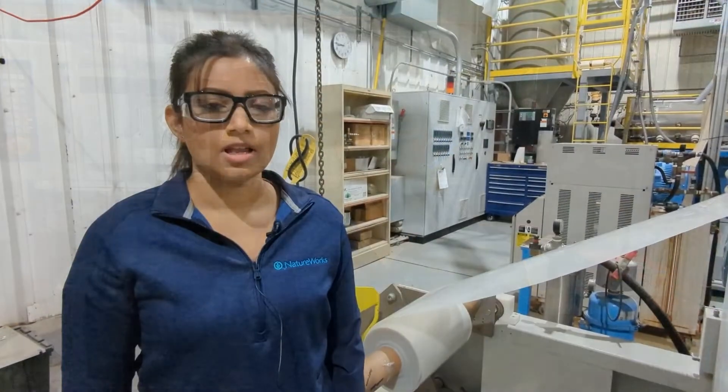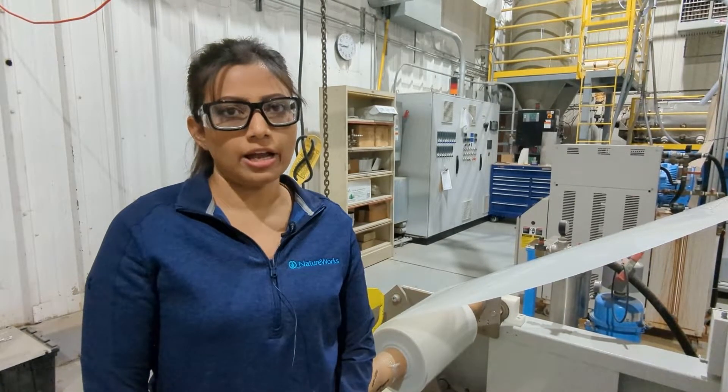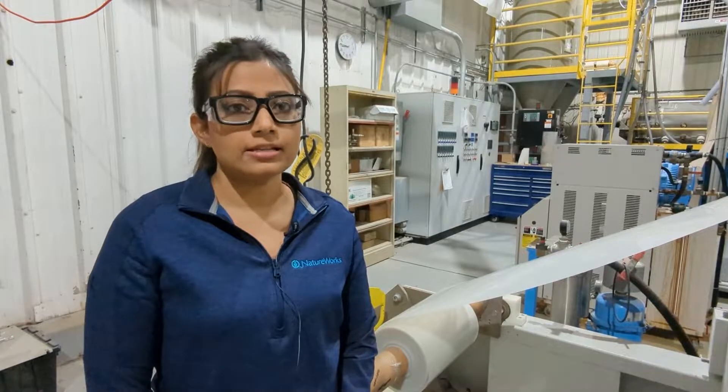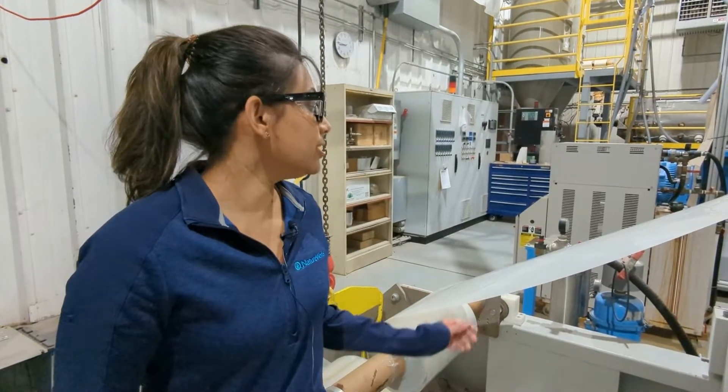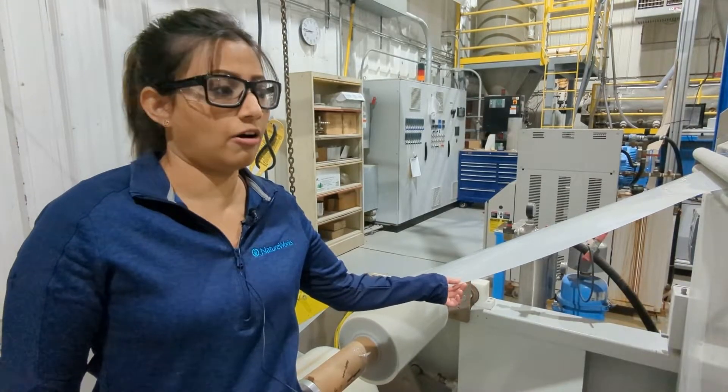For the demonstration, we will be thermoforming K-Cups. For thermoforming, we use sheets extruded from Ingeo 2500 HP. It's a fast crystallizing Ingeo grade. The sheet you see right here has a thickness of 950 microns.